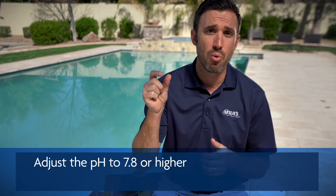Now it's time to make sure that your water is balanced, so you want to have a water test completed. You can do that at one of our Leslie's stores or at home with your test kit. As you're testing the water, there's one really important piece to remember when using the chemicals we're going to show you today — and that's your pH.